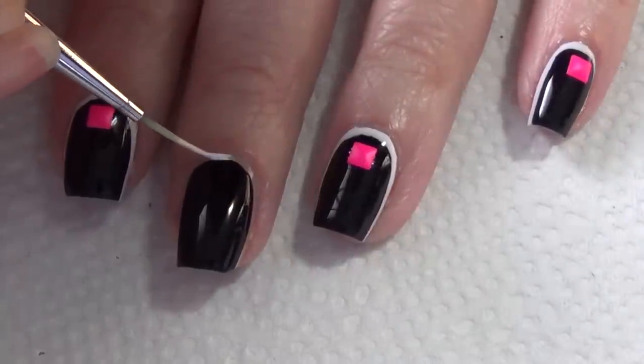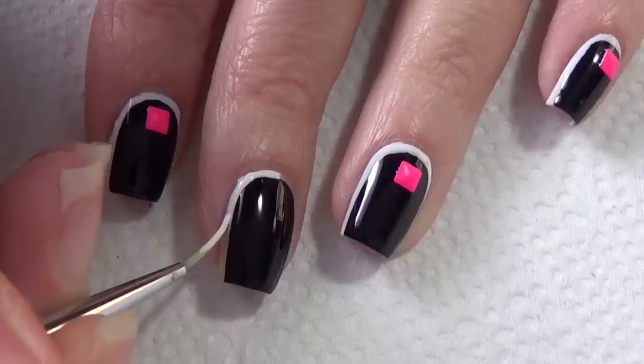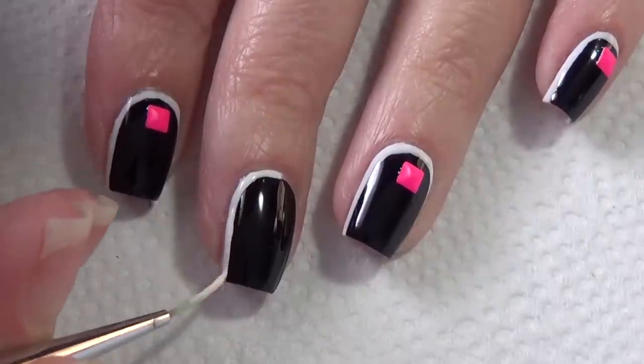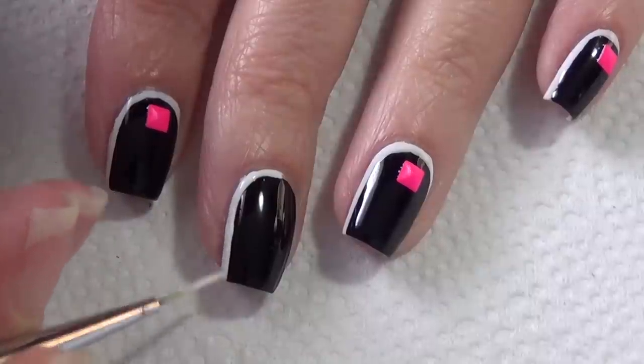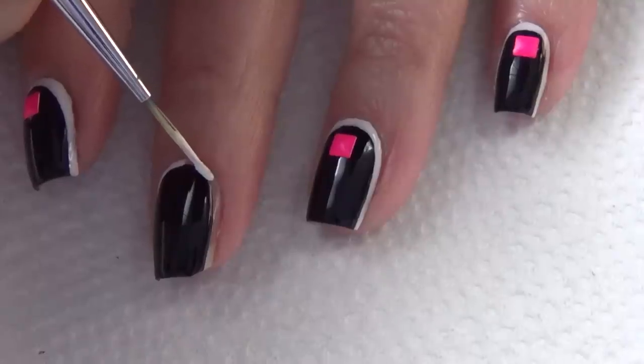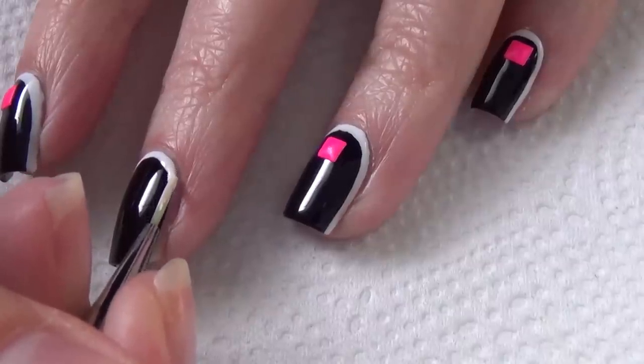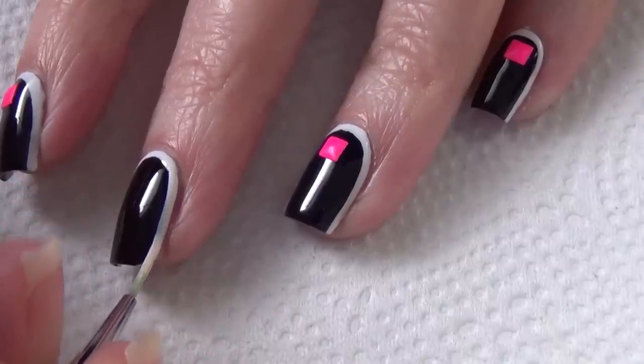Once your black polish is dried, you're ready to start adding the white around the edge of your nail. I'm using a thin art brush and my white polish. I've placed a small amount of white polish on a piece of tinfoil and I'm just dipping my thinner brush into that, filling in the gap around my nail. If you're nice and careful, you won't get any of this on your skin, which means you don't have to worry about any cleanup.